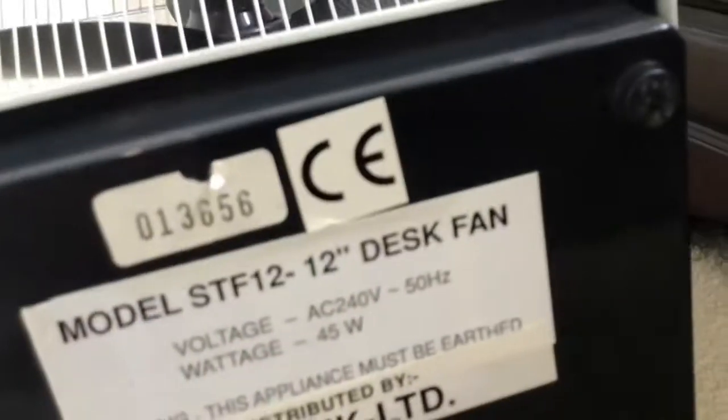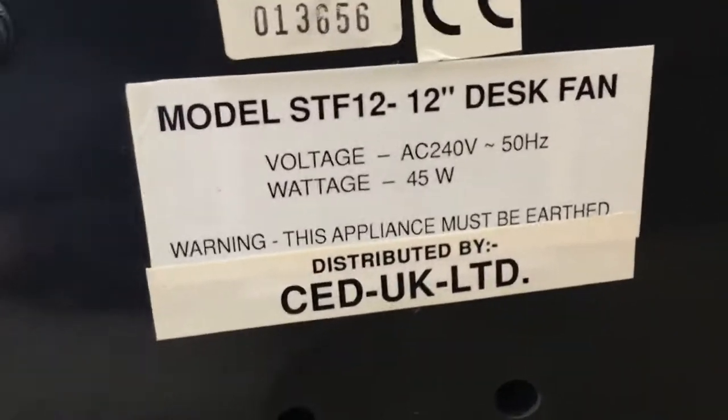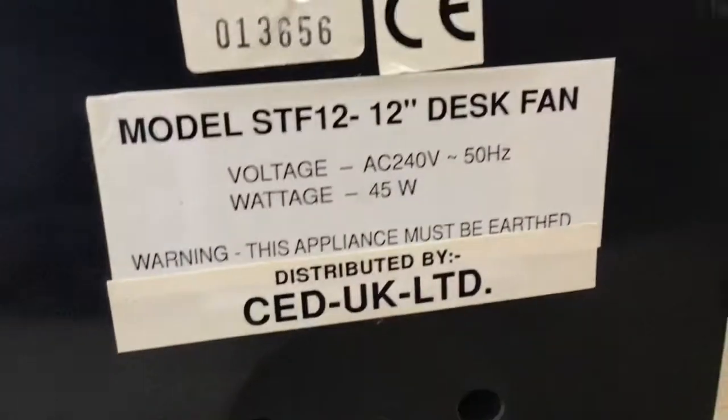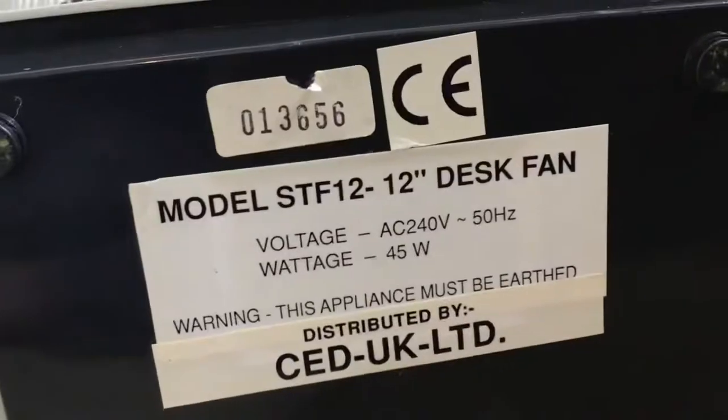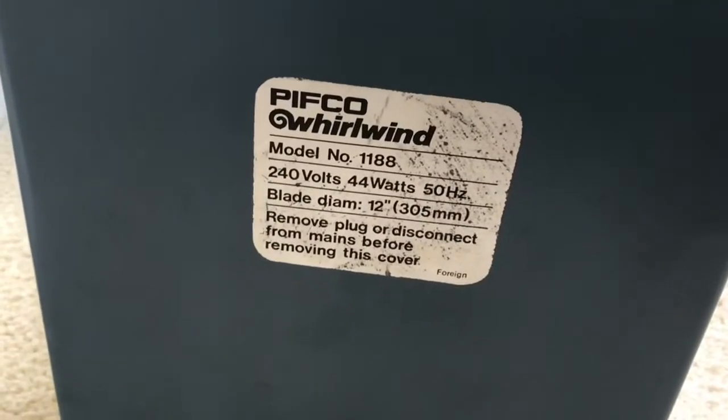Next up, I'll show you the information sticker of these fans. The PIFCO Whirlwind is a lot more rare than the generic CED fan, because it is basically just a generic cheap fan. Model STF12 — 12 inch desk fan. Voltage: AC 240 volts, 50 hertz, 45 watts. This appliance must be earthed. Distributed by CED UK. This fan is made in 1996; this fan is made in the 1960s — I don't know the exact year. PIFCO Whirlwind, model number 1188.